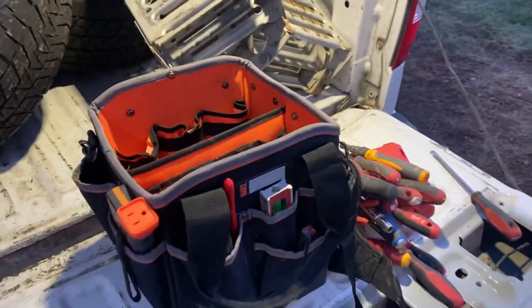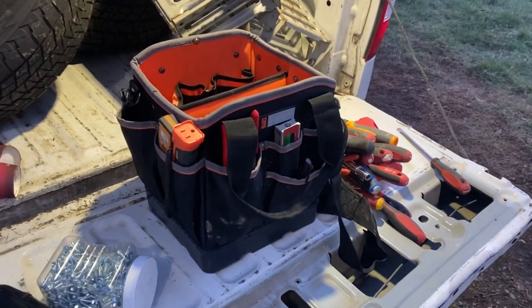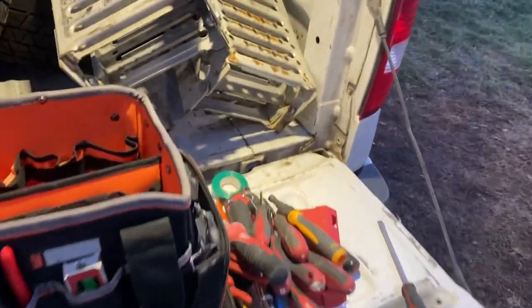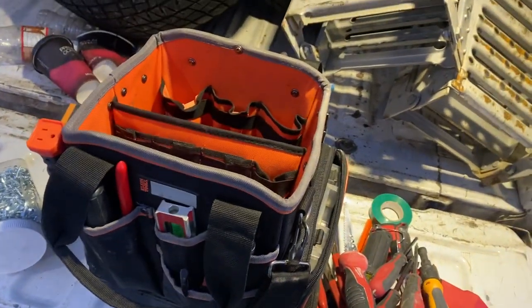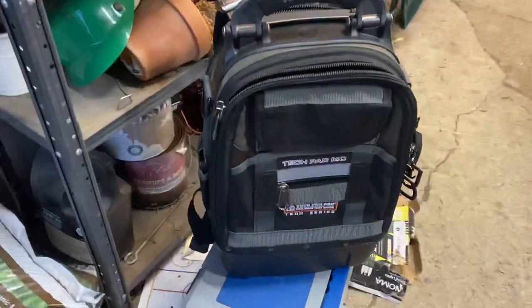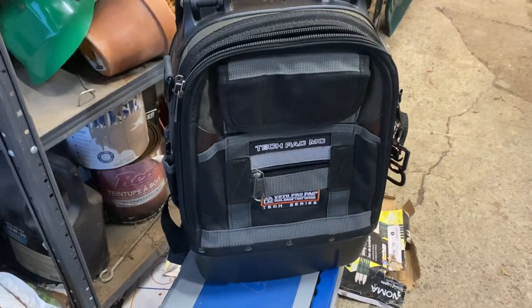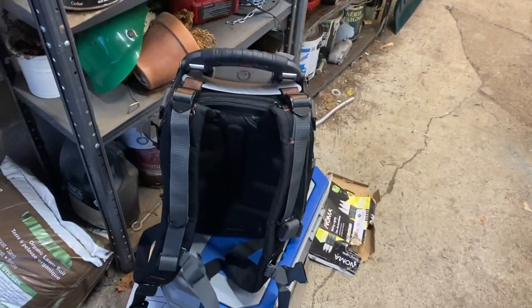But if you keep these on your front or back seat where they're always sitting upright and there's no chance of them falling, and you just want quick access to your tools, this might be something you're interested in. Don't forget to like and subscribe, and maybe you'll come back for the next review — the Veto Pro Pack Tech Pac MC, the little mini backpack. Have a good one!